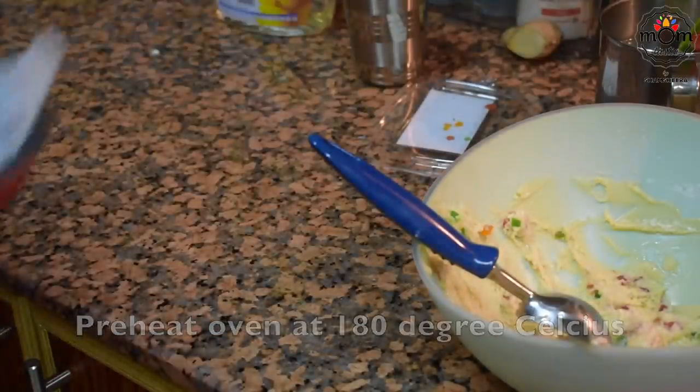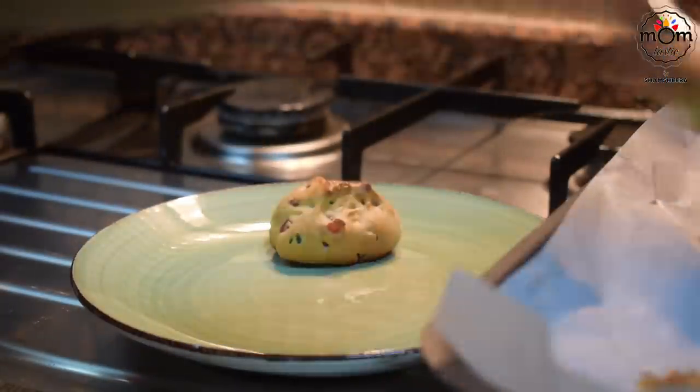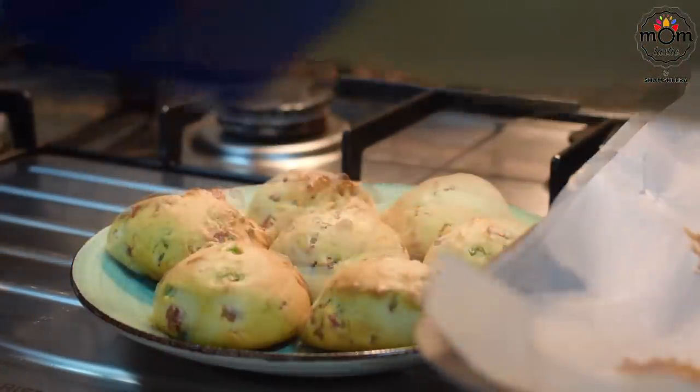Place this in a preheated oven at 180 degrees Celsius with heat from top and bottom. The time will differ — make sure it's a light brown shade all over. It will take almost 20 to 25 minutes; keep an eye on the color change of the cookie.